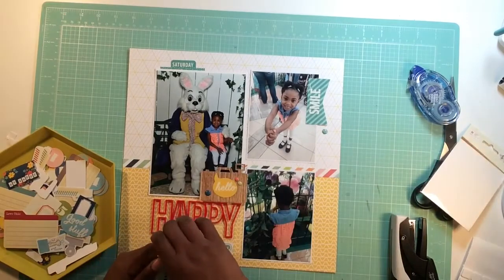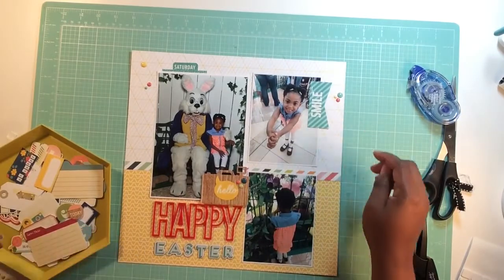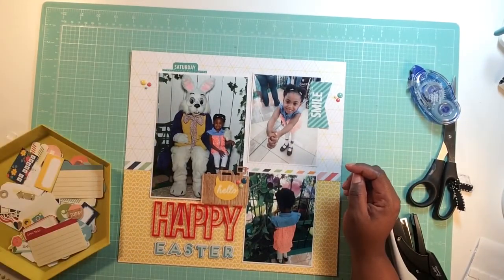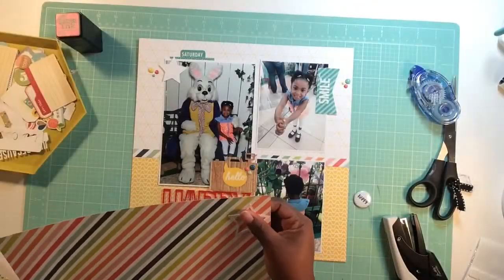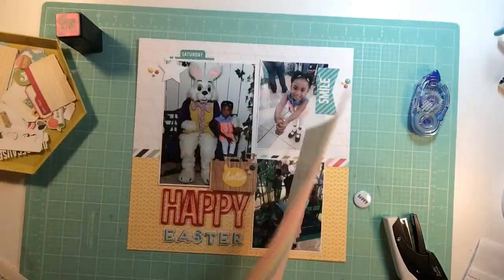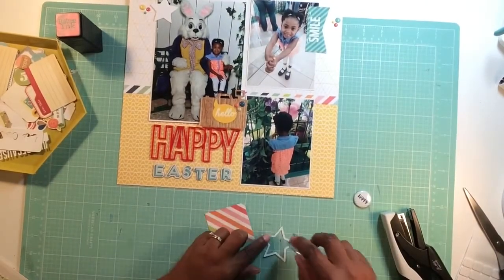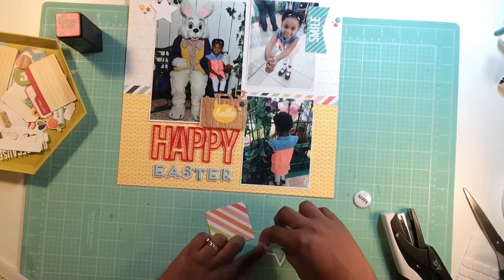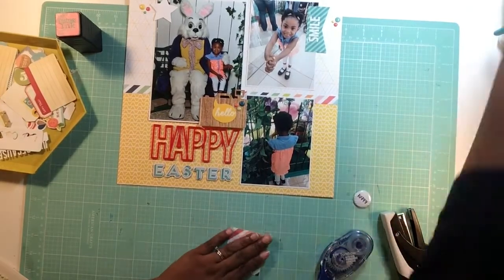I grab some 'Oh Snap' from Simple Stories — the enamel dots — and put those around the page. Then I pull out some exclusive die cuts that came with the kit: stars. I decide to add a background to the star die cut using that stripe paper. I really, really love that stripe paper — that was one thing I do like out of the collection.